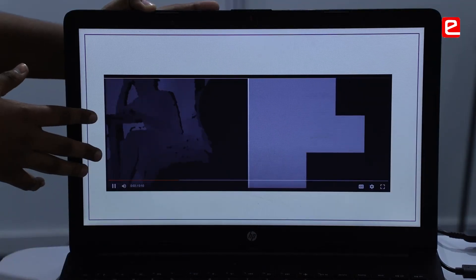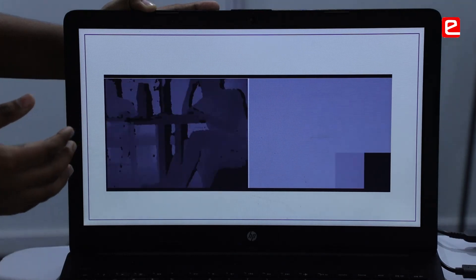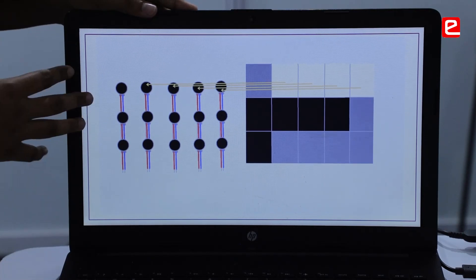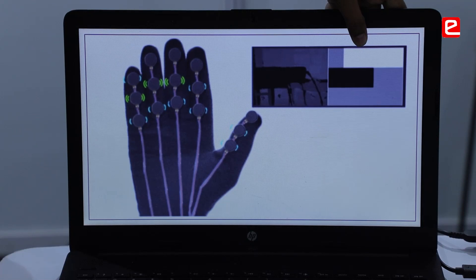This is the high resolution depth data, and we are converting this high resolution depth data into a 5x3 resolution, 15 pixel block data. Each of these 15 pixel blocks are mapped onto the 15 half-width vibrators. This is the high resolution depth data, and this is the low resolution depth data.